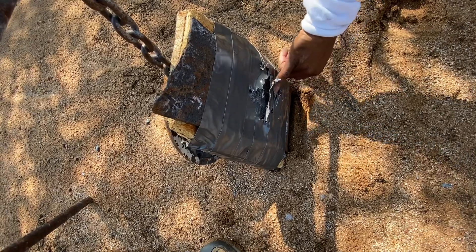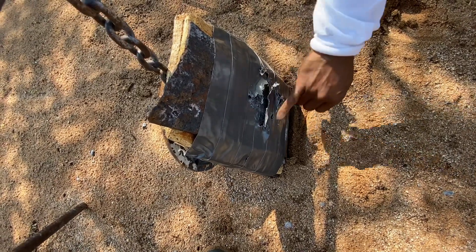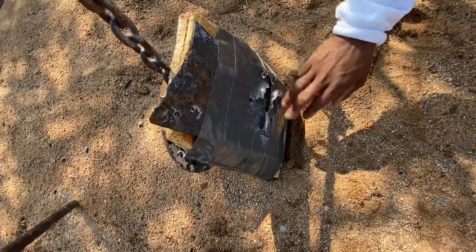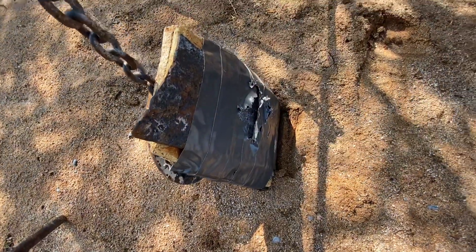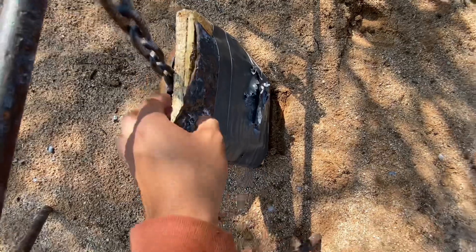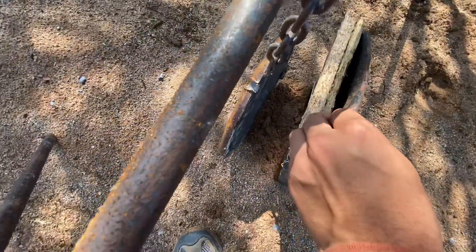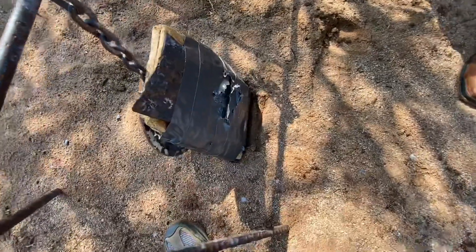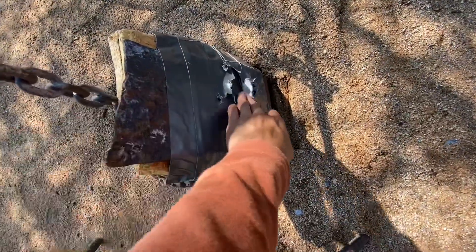Yeah, that fragmentation just tore it all up, tore the tape up. It feels like a dent right there — maybe I'm wrong. I don't know where they hit — it's kind of hard to tell, but it's really hard. They both hit, but I don't think anything went through — no, nothing went through.